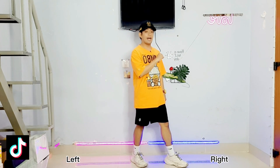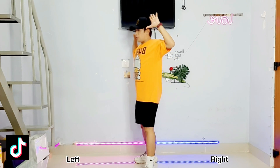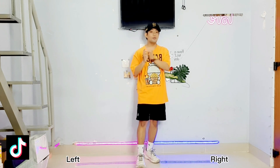Now let's try a little bit faster. Ready, 5, 6, 7, 8 — 1, 2, 3, 4, 5, 6, 7, 8. Okay now let's try this in the slow music.